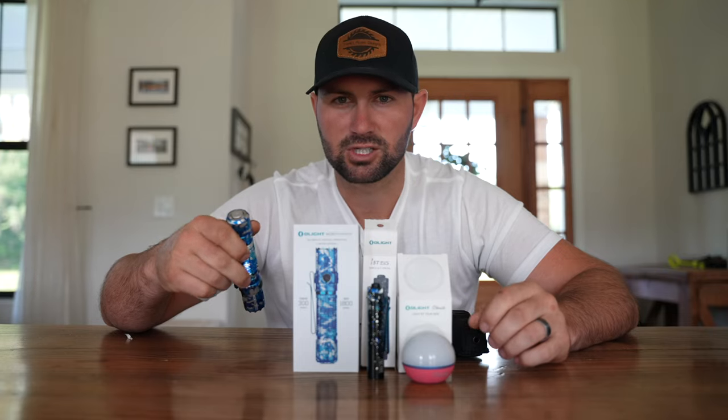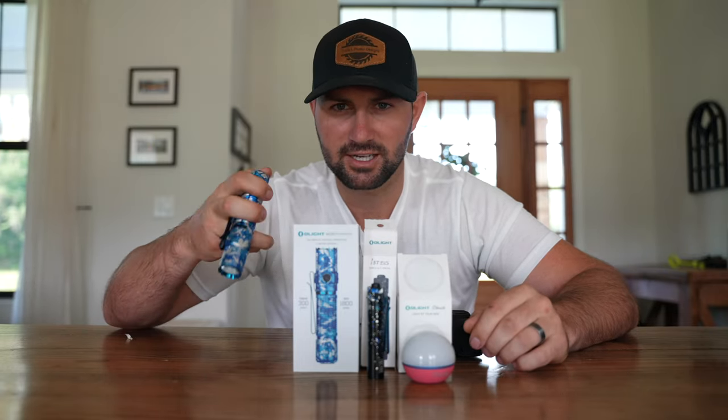That's going to wrap up this video. You've got approximately 28 hours to take advantage of this amazing flash sale. Also, if you ever want to purchase one of Olight's products, use our coupon code TRD10 — it'll give you 10% off your order, but the coupon code is only valid during non-flash sales. Guys, if you like this video, make sure you smash that like button — it really helps out our channel. Don't forget to subscribe for all future videos. We'll see you on the next one.